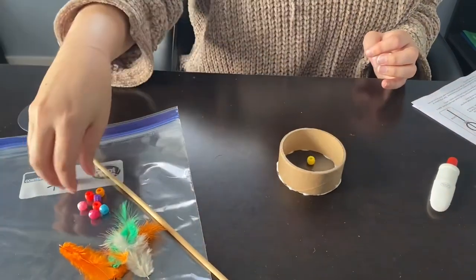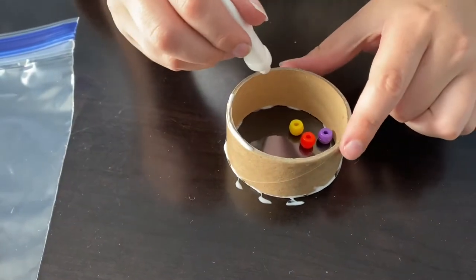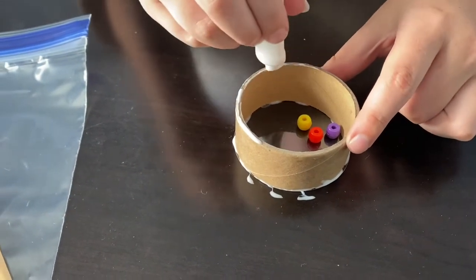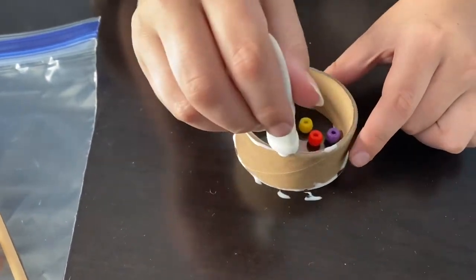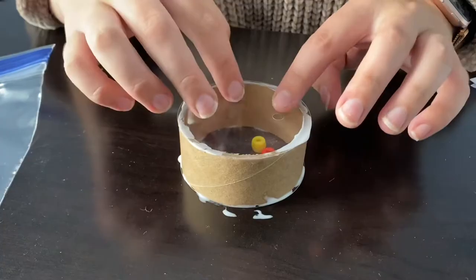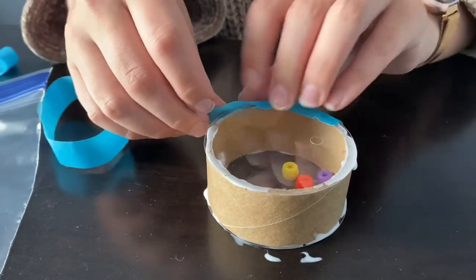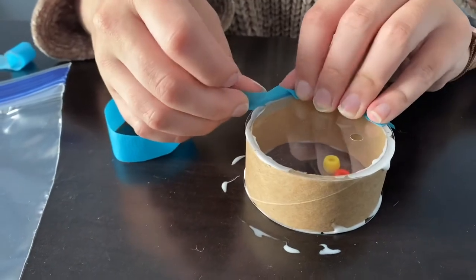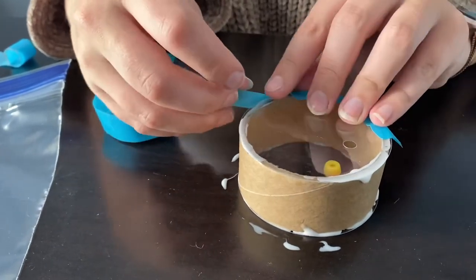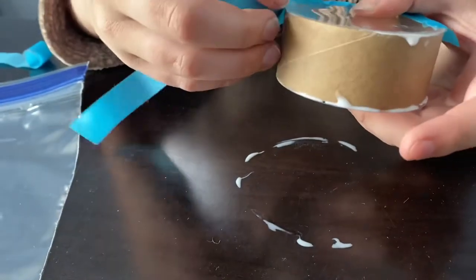Flip it over and add some beads, then the other piece of plastic. You can then take time to decorate your cardboard tube if you'd like. Once we place it on with the glue, we'll use the tape around the perimeter, putting half of the tape onto the plastic and then the other half onto the cardboard tube. You kind of place it and then fold it down — it'll create little creases around the drum.